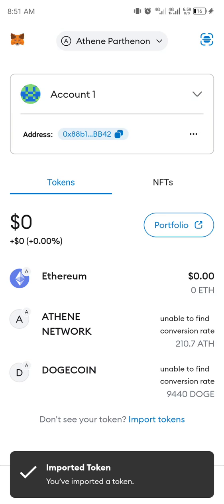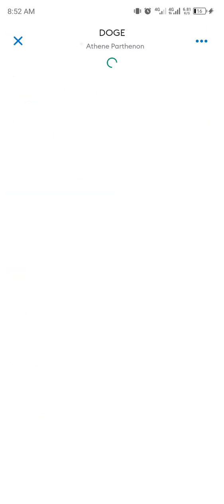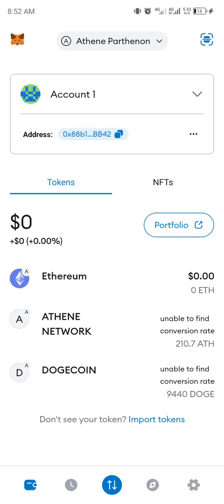Straight away you can see that your coin is there. I made a withdrawal yesterday — you can see it here. This is the balance. You guys can take the contract address I'll drop in the group and import this.